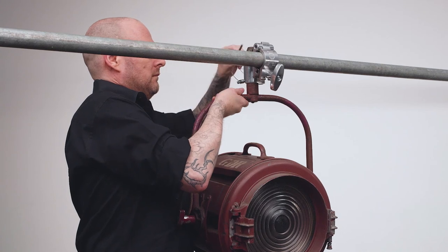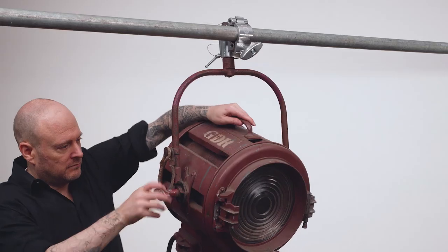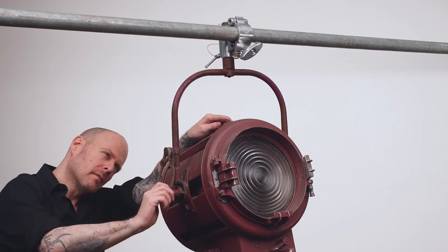We'll place a safety pin through the hole at the end of the junior pin, then fold the ring back over the pin to lock it in place. Lastly, we'll position the fixture and tighten the handle to lock it in place.